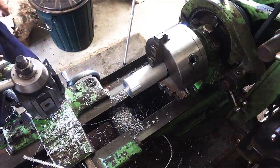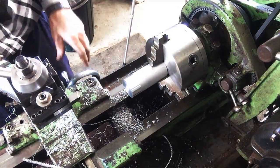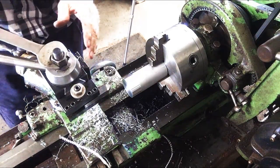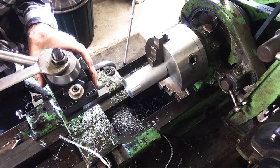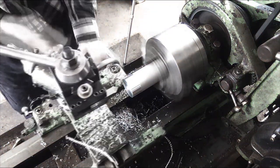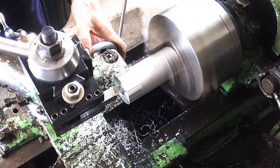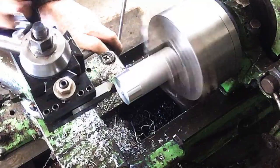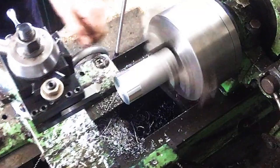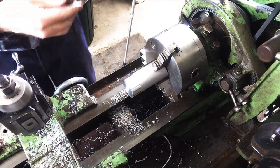Now we get to use our chamfering tool — I've already set the center height on this. Let me square that up a bit. We can just touch it on the inside there with a nice little 45 degree angle, and on the outside the other way. Now parting off is a whole other adventure and I'll probably do that in another video.